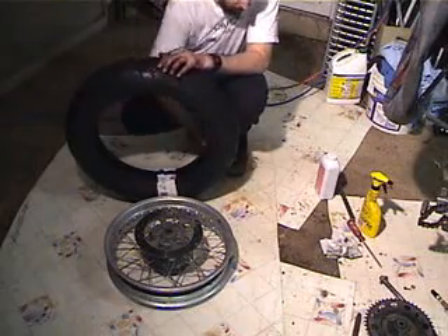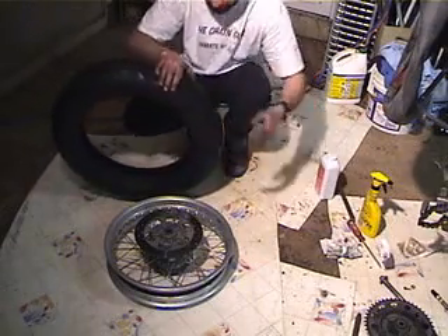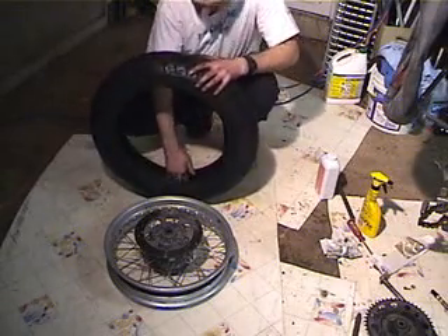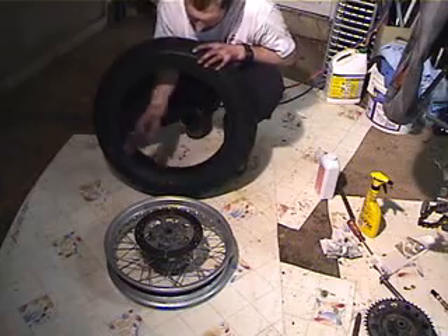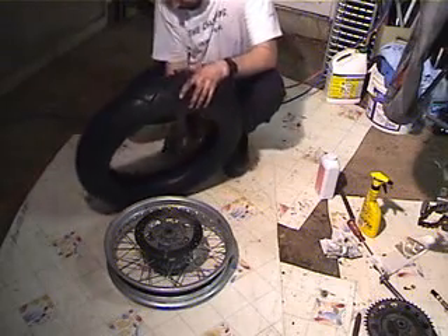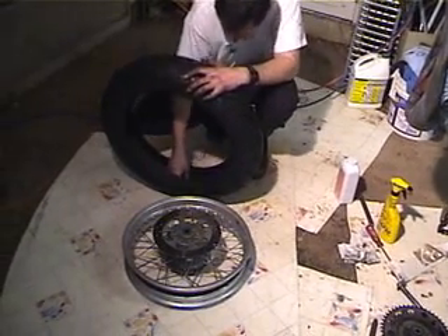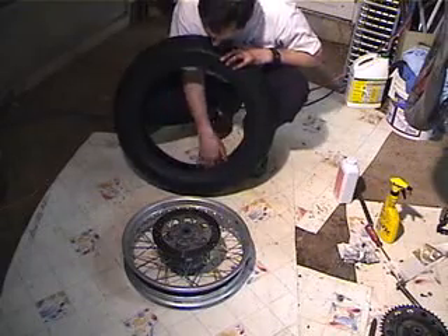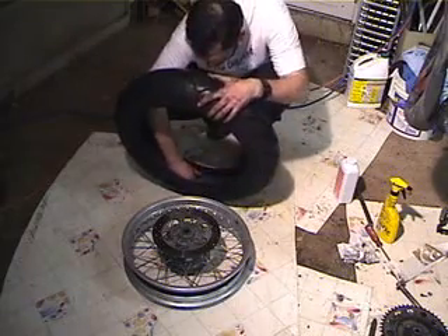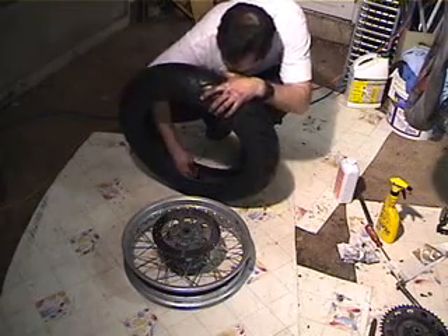I've got the new tire here, bought it mail order, saved money. The first thing I want to do is remove the sticker, and then I want to kind of bang it a little bit and see if there's any crud that's gotten in it. Because if you get leaf crud or something gets kicked up in it from shipping, or the garage, or the carton it shipped in, or in the warehouse, that crud can get in your tube and give you a flat. I always like to try to get rid of that stuff. In this case I've got a piece of crud right here — and I got it.